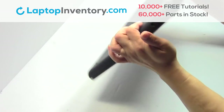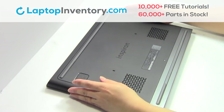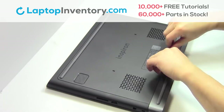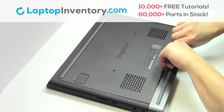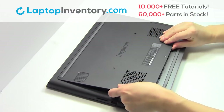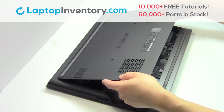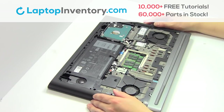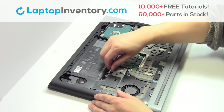Turn the laptop over. Remove the plastic bezel. Unplug the cable.